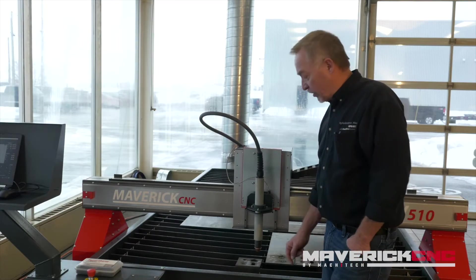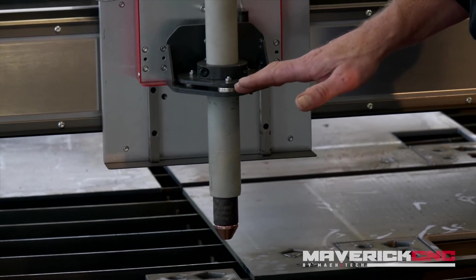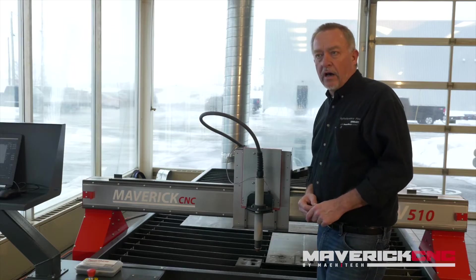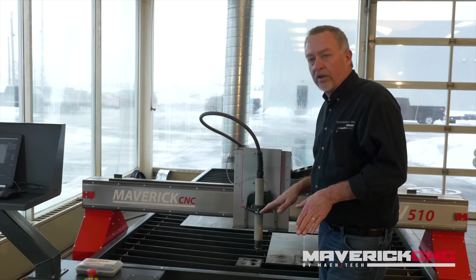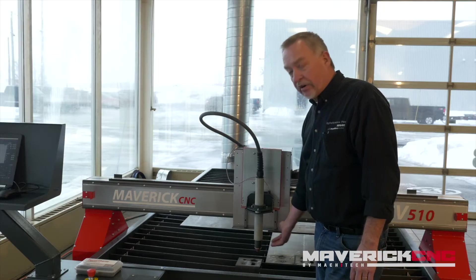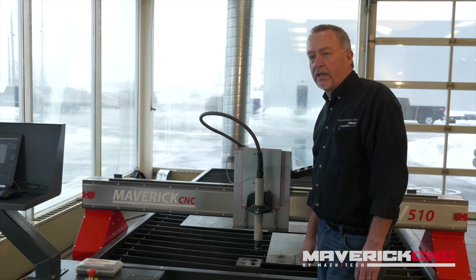No matter how much warpage is in the plate, the height control maintains the correct distance. There are online videos where people use these torches to cut corrugated metal roofing — it's not designed for that, but it can do it, that's how accurate the height control is. If the torch is at the wrong height, it affects edge angularity and especially small features like small holes and sharp corners, making them really ugly. Height control gives you good holes, good features, and good edge angularity. It also takes a lot of expertise out of the operator's hands — the operator doesn't have to constantly fidget with adjustments.